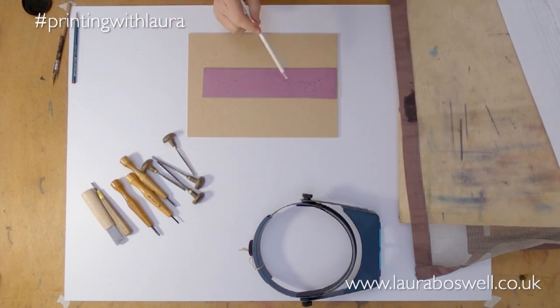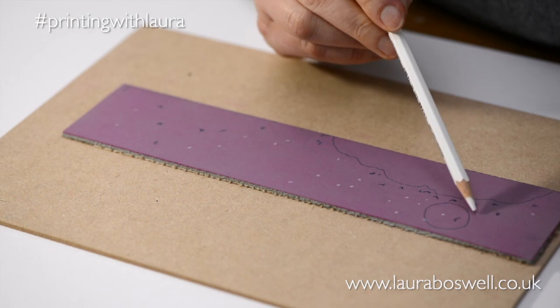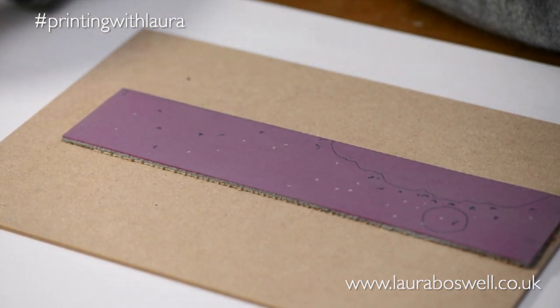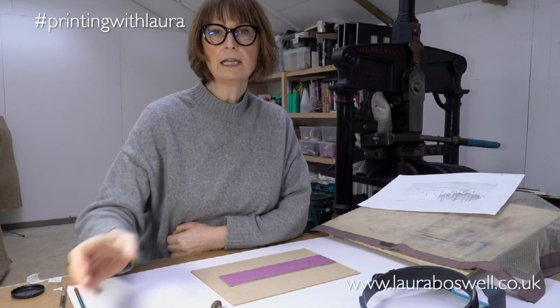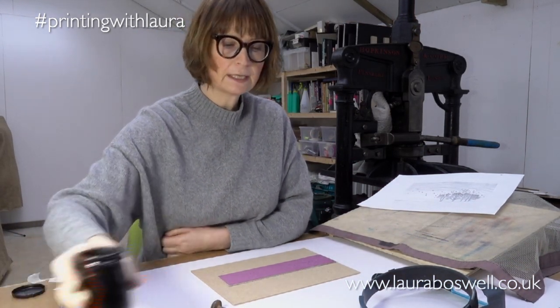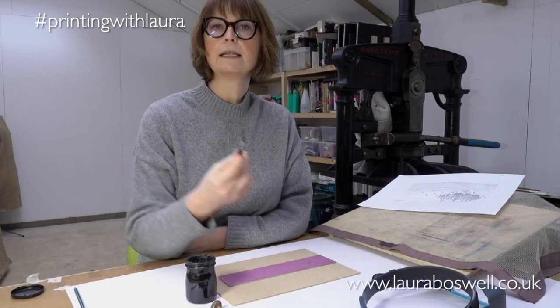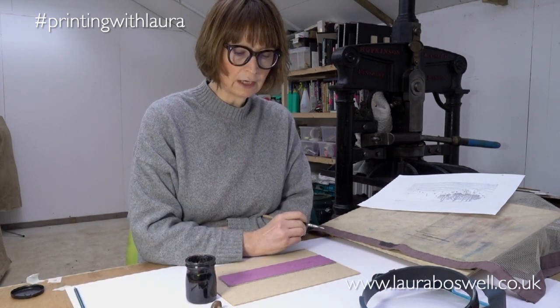Here I have my lino and I've just gone in with a white chinagraph and marked out where I want my little hearts to be. I want to see them really clearly, so I'm going to use Indian ink and a dip pen to draw on the lino.